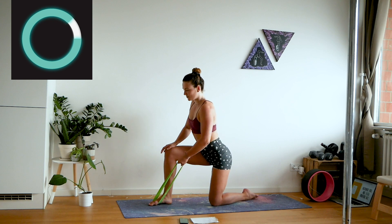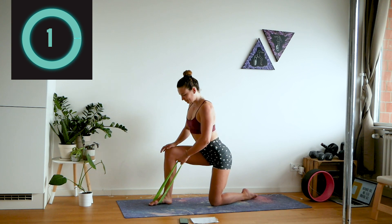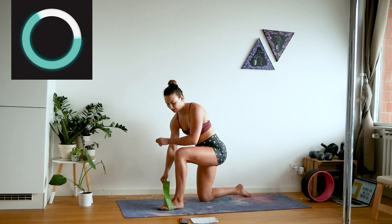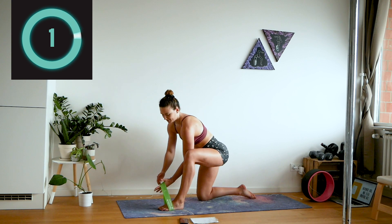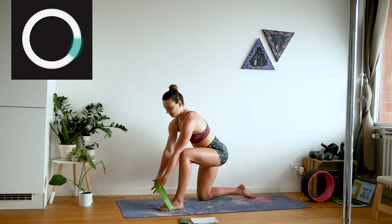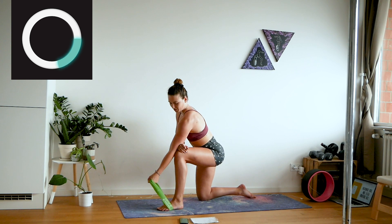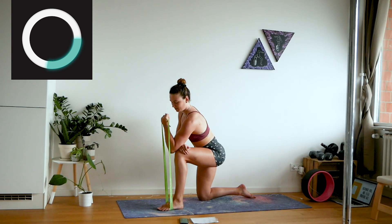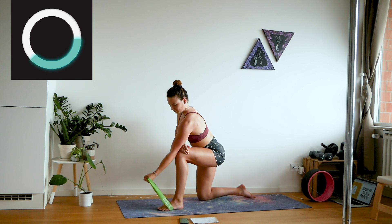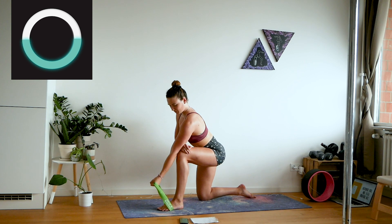Change the foot your band is on and do the bicep curl on the other side. Your elbow is on your knee — you can shuffle around a little bit to find what's most comfortable. You can also put your hand there for a little support.